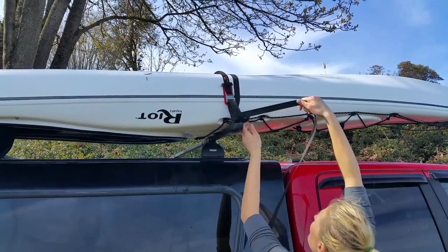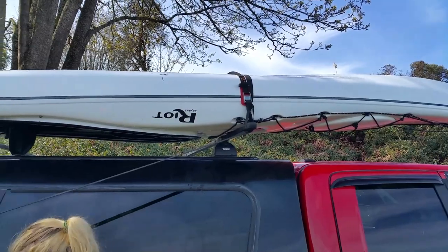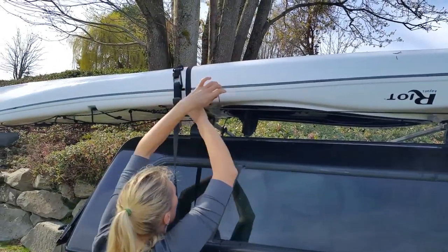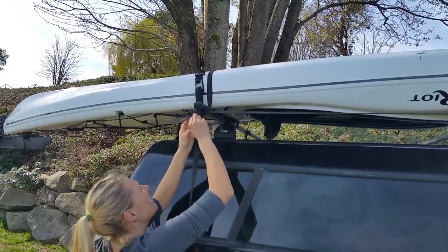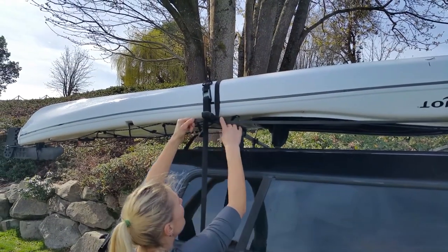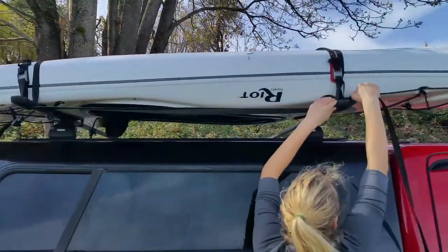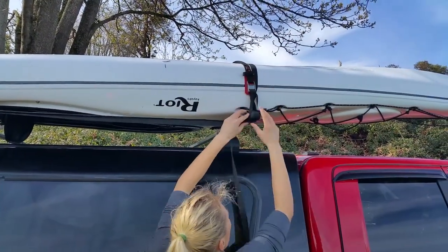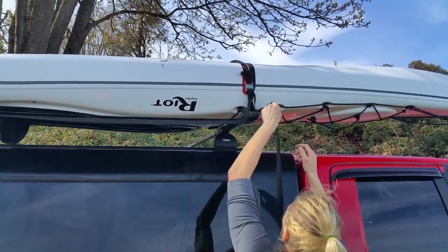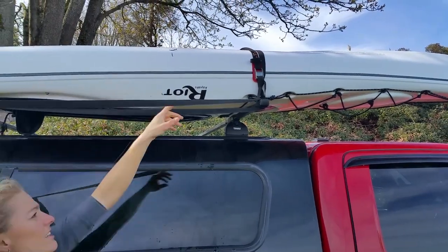In this case there's a large spread between the bars, so I don't worry about a bow or stern tie-down so much. But if you've got a narrow roof car and you'll be traveling any distance, it's always nice to have a bow and stern tie-down — it basically gives you insurance that you are not about to lose your boat on the road.